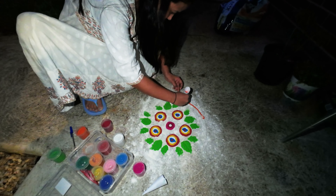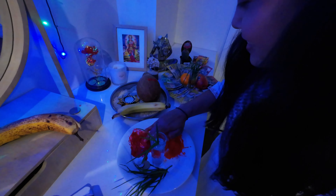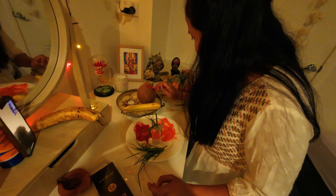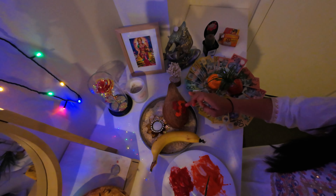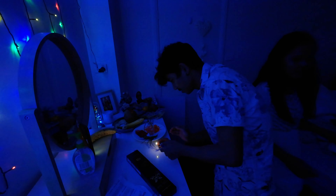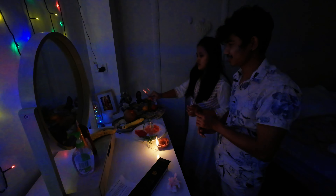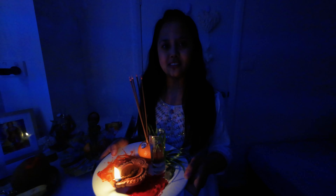It was already getting dark — I guess we took so long to do it. Our light is ready, Rangoli is finished, and we're almost ready for puja.